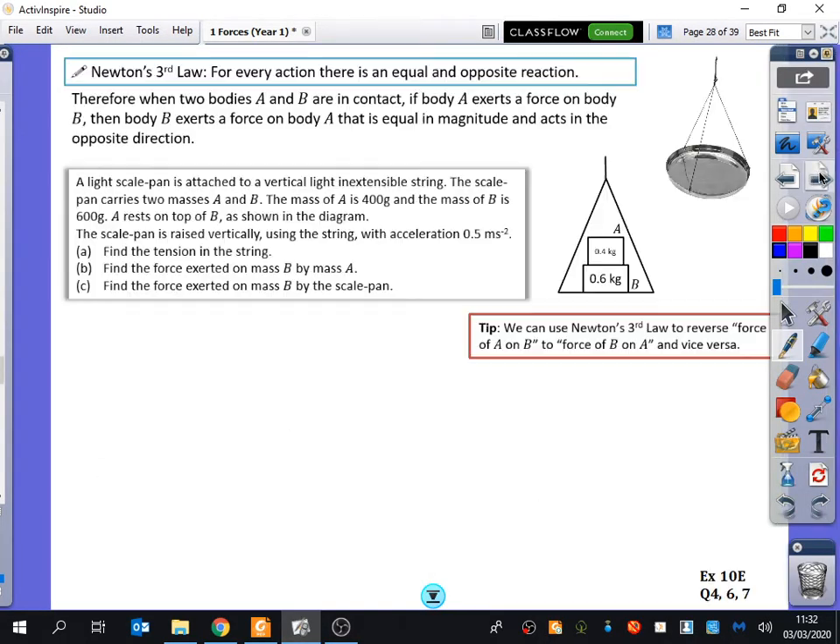This next question is going to need you to imagine that you're different kinds of things. At the top here I've written Newton's third law. You've probably come across Newton's third law because you all did physics at GCSE. It says for every action, there is an equal and opposite reaction, and we're going to be using this idea of the third law as we go through this problem.